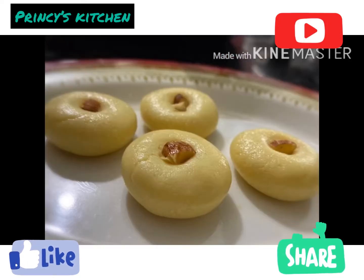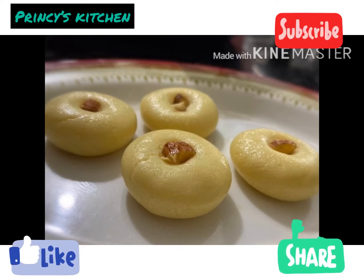Please like and share and subscribe to our channel. Please press the bell icon. Thank you.